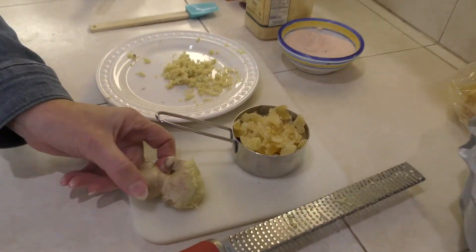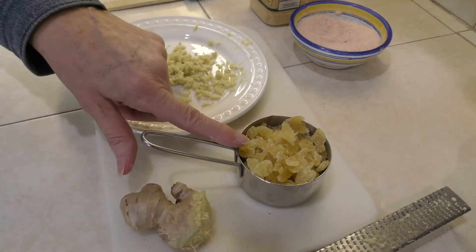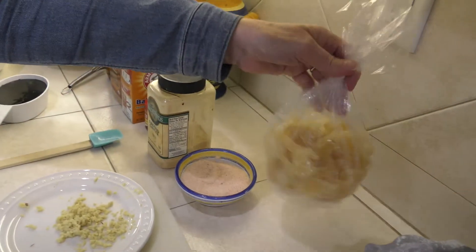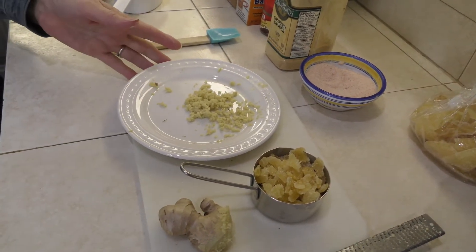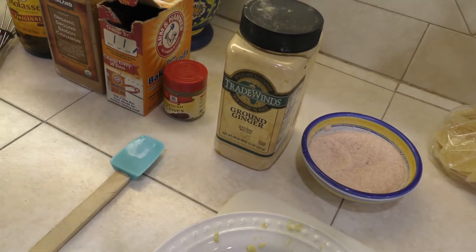The three types of ginger we're going to be using: this is regular whole ginger that I've gone ahead and microplaned and grated into this bowl. This is called crystallized sugared ginger — you can buy it in little packages at specialty stores or places that have bins of different kinds of dried fruit. And then, of course, regular ground ginger from the cupboard.